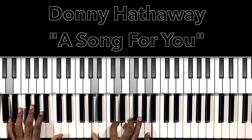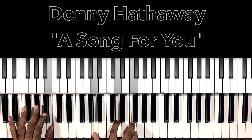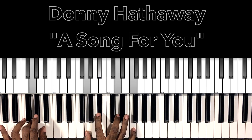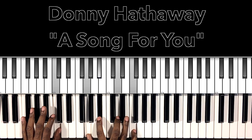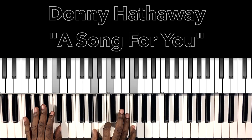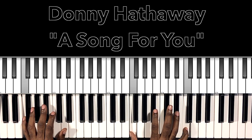'I love you when I play — well, there's no space or time. I love you for my life, you're a friend of mine. And when my life is over, remember when we were together. We were alone and I was singing this song to you.' And then we're going to go to that instrumental. So it's just that A, C, F — the notes in that F major.